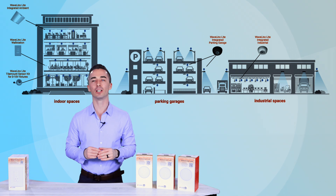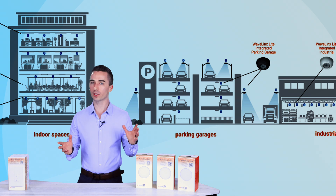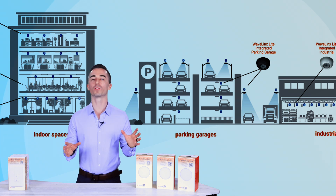So let's say you've got that quick TI, you've got a small project, you've got your site lighting that you don't want to install a time clock for. Well, the great thing is Wavelinks Lite has applications for all of those needs.